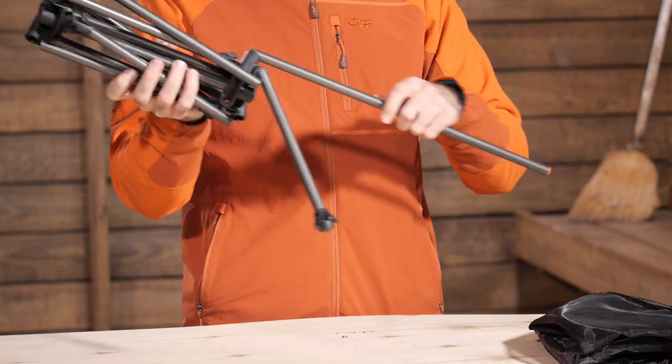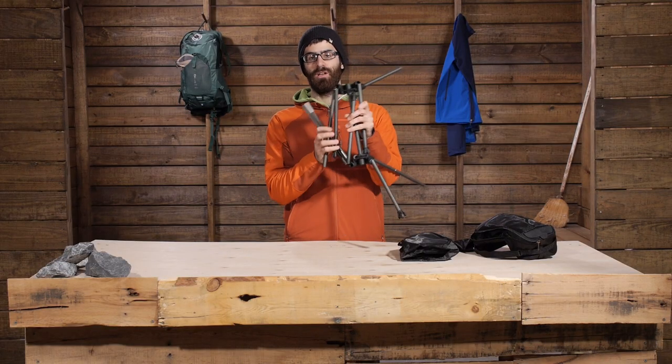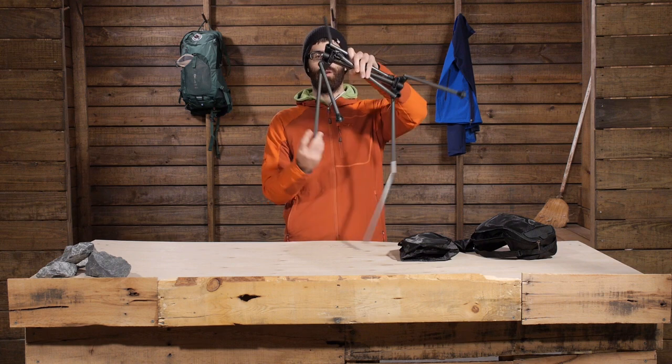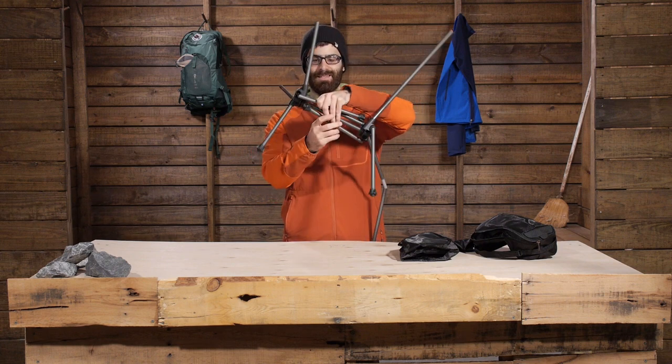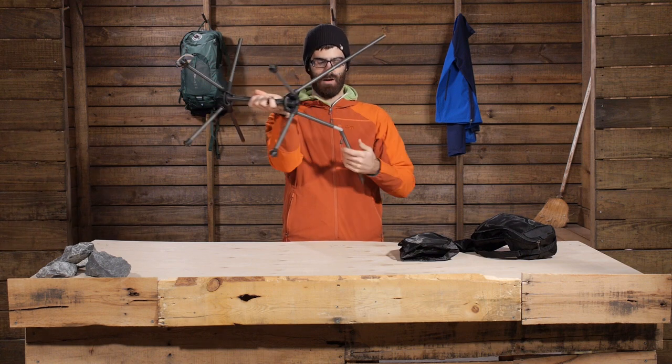It sets up just like a tent — they are press fit poles, so it is really easy to construct. There is no question about what pole goes where, so I really like the way this thing sets up. It is quick and easy to make the base of the chair.